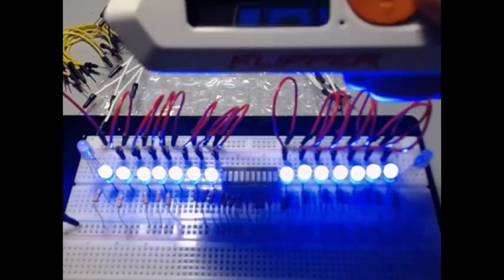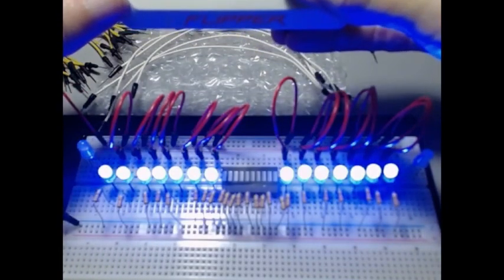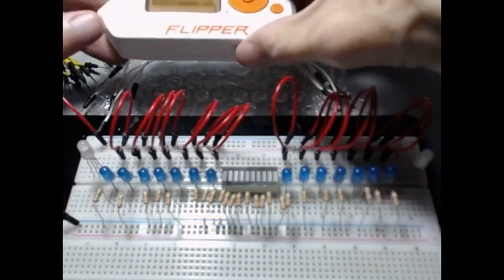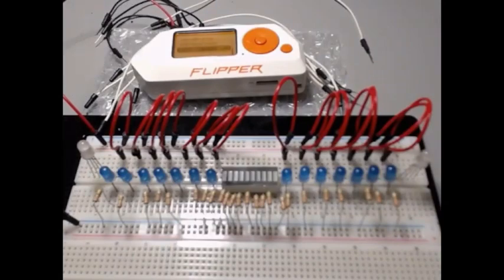We're connected. So far our work checks out. Everything is okay. Now we're going to turn this off. Always be safe and work with the power off — better safe than sorry.